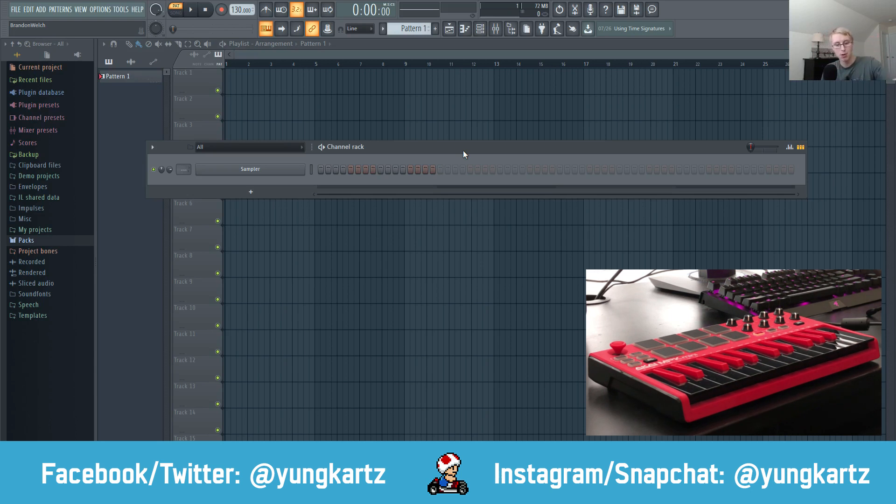We've got a camera over here recording the MIDI keyboard itself, so I can show you how to program your MIDI pads with drum kits. So without any further ado, here we are in FL Studio.